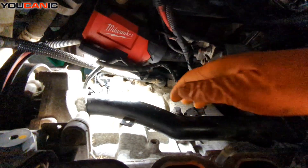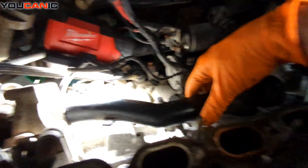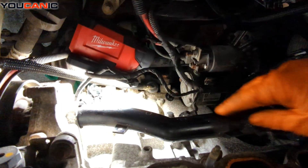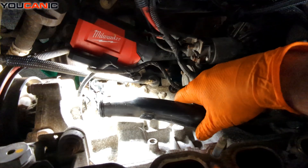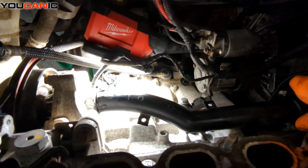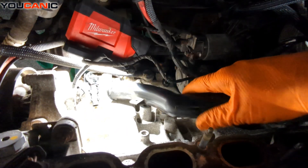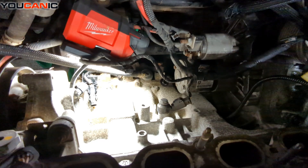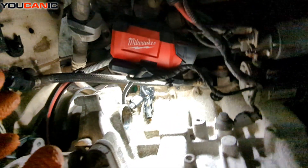One of the big reasons we took the intake manifold out was to be able to remove this tube for replacement. This is the tube that feeds your thermostat from the water pump. This tube just sits in there and is held in place with your thermostat unit as one. We can remove this and get our new one for replacement.